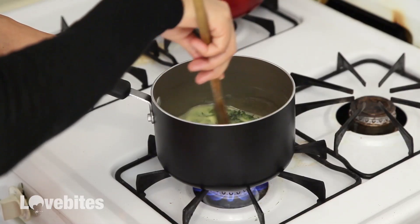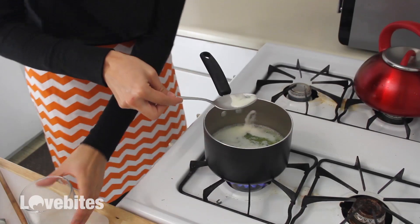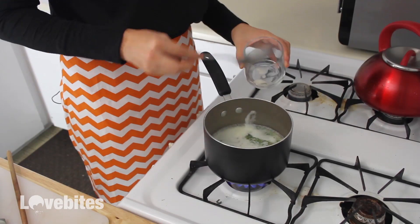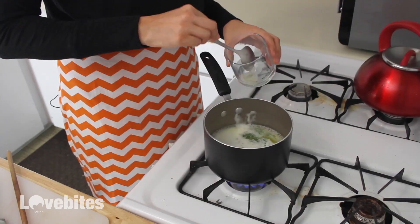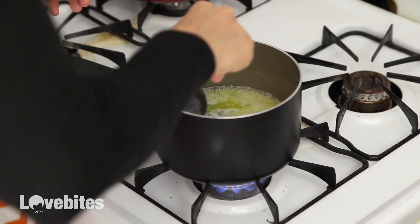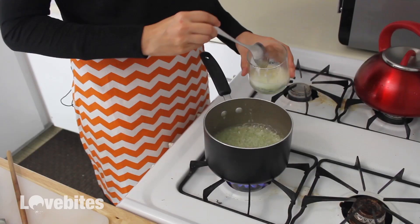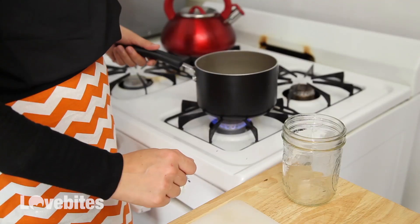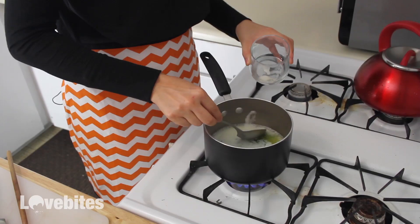As the butter melts, the milk fat will rise to the top. It should look white and frothy. Take a spoon and scrape out all of it. Once you have done that, let it cook for another 10 minutes and another foam should occur. Scrape that fat as well.